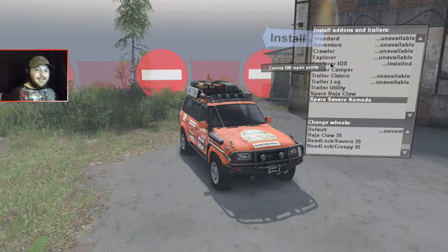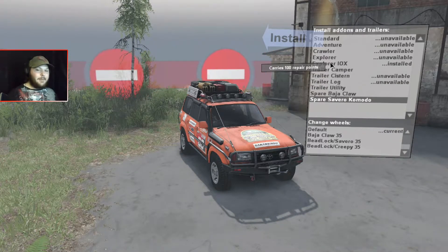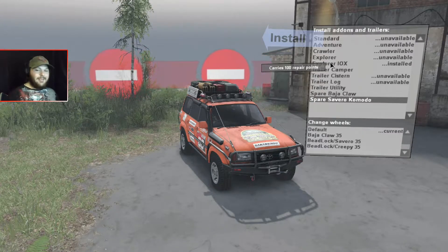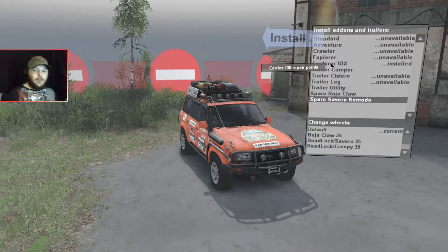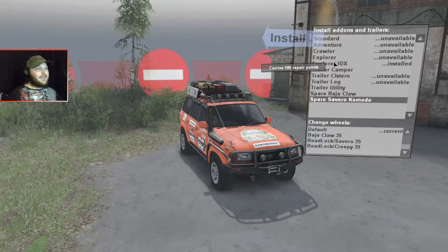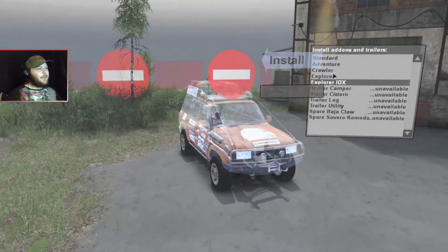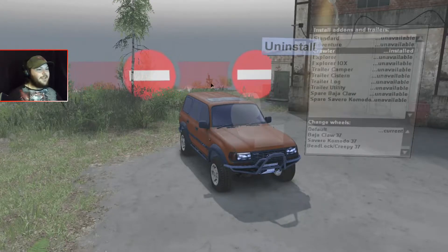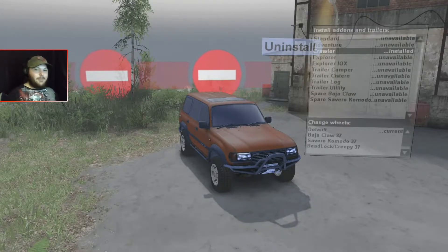Each body is unique and has its own different performance settings, so you're getting a five-in-one deal. You will need Spin Tires Plus version 7 or newer for this mod to work properly. I'll install the Explorer and equip the crawler — it doesn't have much for attachments, but this thing is set up to do some crawling.